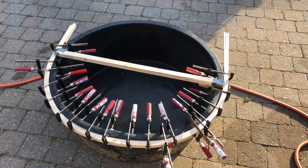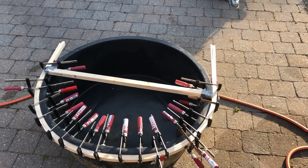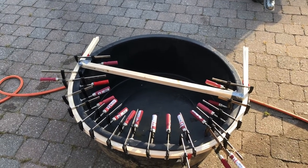I will probably add some screws into the wood as well, because I'm not really confident that the glue alone will hold. But we'll see about that.